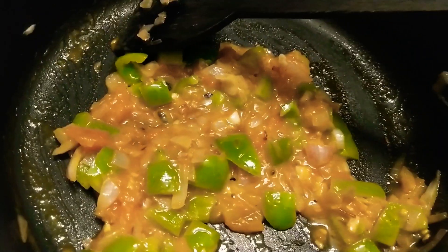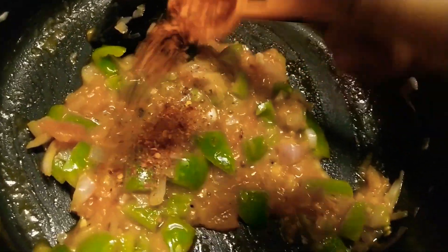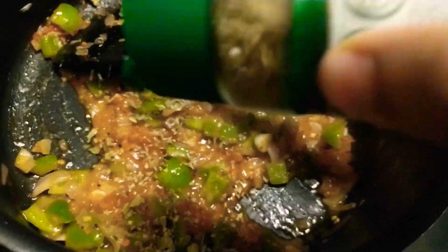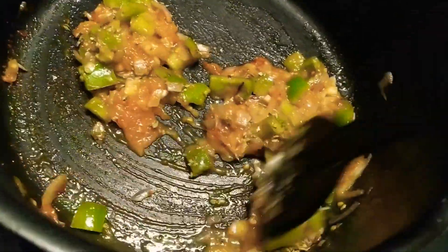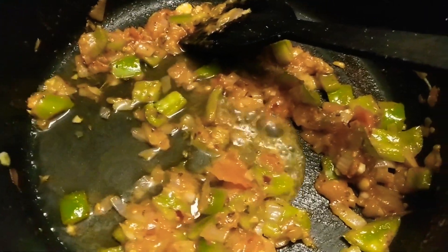Let the tomato's water totally dry off — it is totally dry now. I'll add chili flakes and oregano. I dry the sauce so that the tomato's sour taste goes out. Then I'll add some water to make it a sauce, and as you can see, we just mix it and the red sauce is ready.